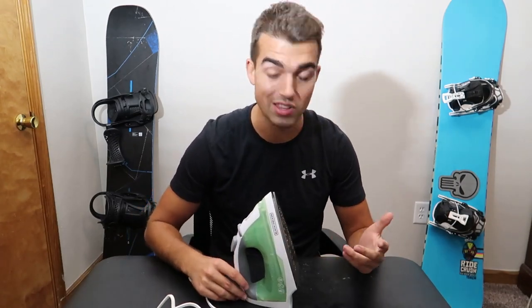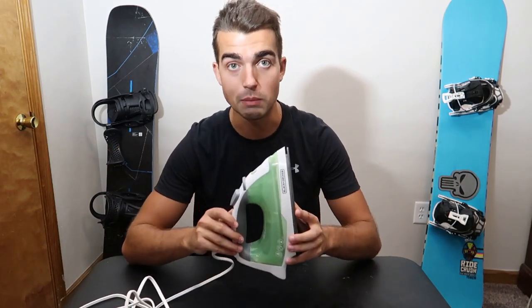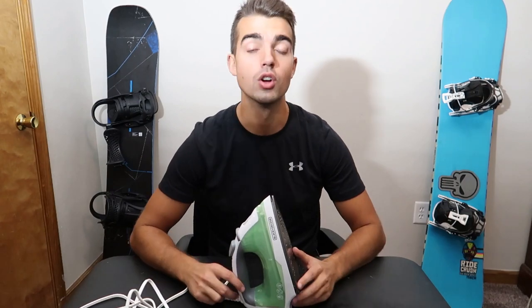Those are pretty much the highlights of this iron. The only downside is that it is corded, but then again, you are only paying $10 for an iron. I definitely recommend it as a starter iron — it's not much of an investment and it's easy to store.